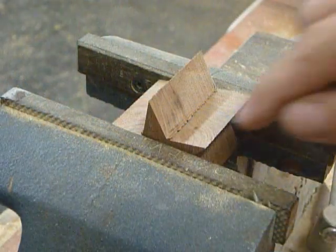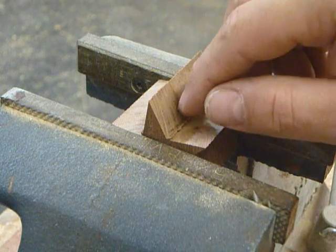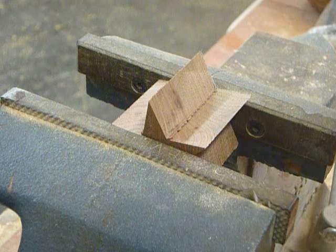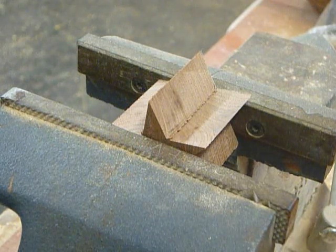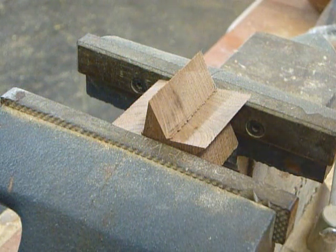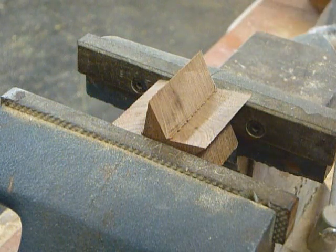Now that it's cut out, we've got a little bit of cleanup to do. We're trying to get into a very tight corner and that saw blade is not going to do it without over-cutting. So I'm going to use a utility knife and also a sharp chisel and clean up all five of these corners, then we'll move on and start adding the maple that's going to fill in the gaps around it.